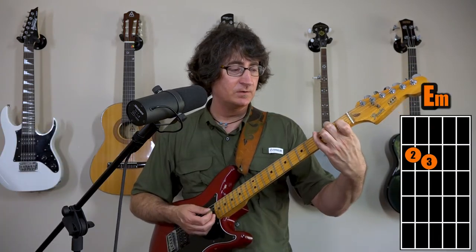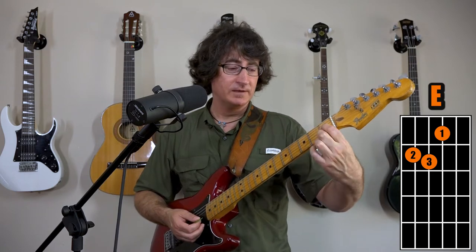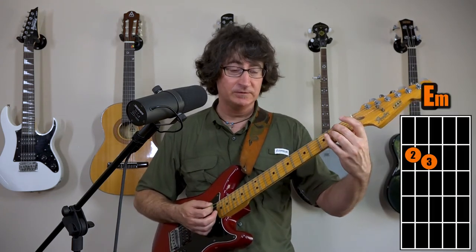Chord number two: the E major. All you're doing is retaining the same configuration of the E minor chord, and then adding your first finger on the third string — the G string — at the first fret. So we're going to strum the pattern twice on E minor, then just keep going into the E major.